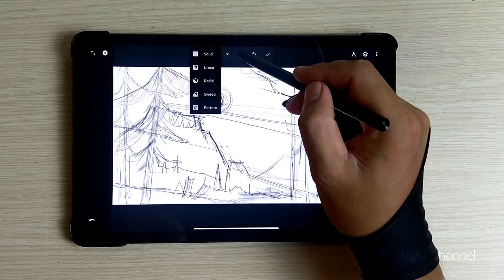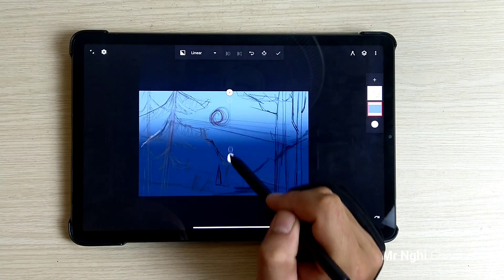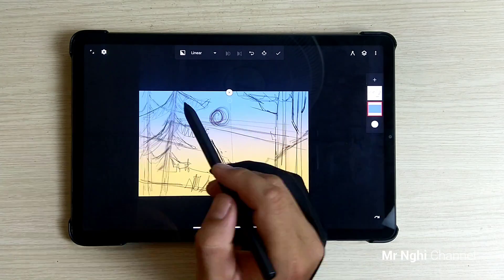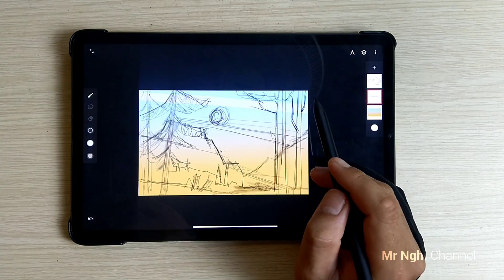After sketching, my next step is color filling. Using light blue and light orange-yellow to make a gradient background. Then make some light strokes on the sky with a Glide Rounder Brush.